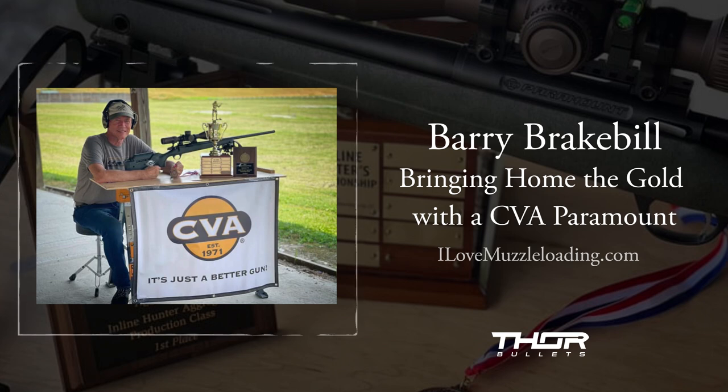You brought home the gold in the inline hunter aggregate, then, of all those matches rolled together. And that's kind of a grueling course of fire — it's not like you're guaranteed perfect conditions. You've got to kind of pick your battles on the weather. Is that right?